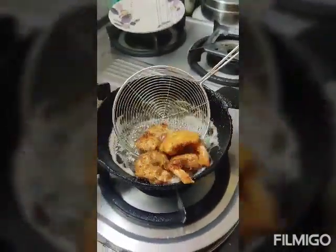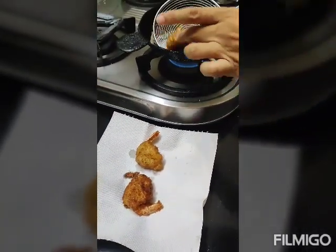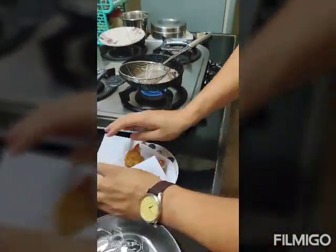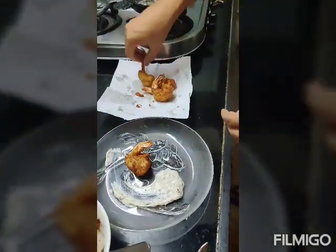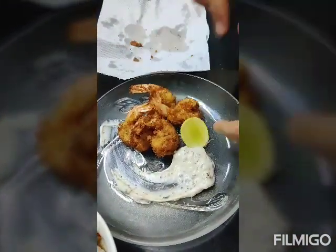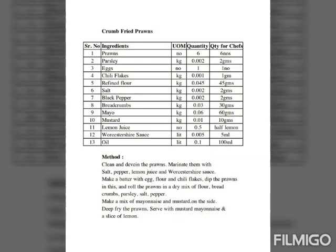The prawns have got a very nice golden brown color. I will get them out — bring the oil. We will just dab them a bit. It is plating time. Just serve it with a piece of lemon, and that is it. You have breadcrumb crusted prawns ready — a very simple, easy recipe, literally 5 minutes.